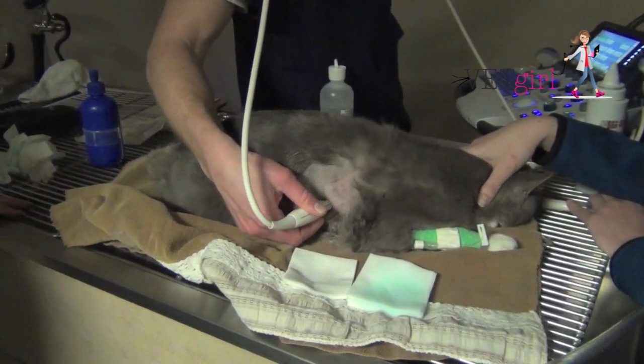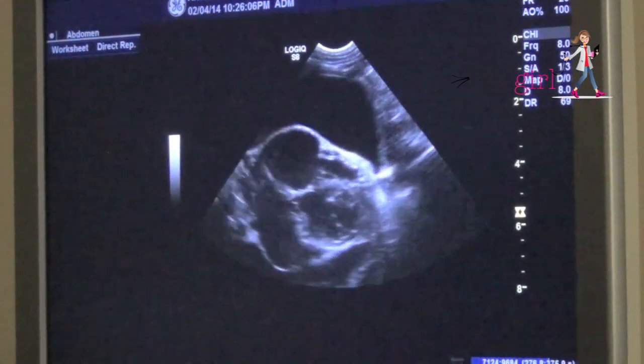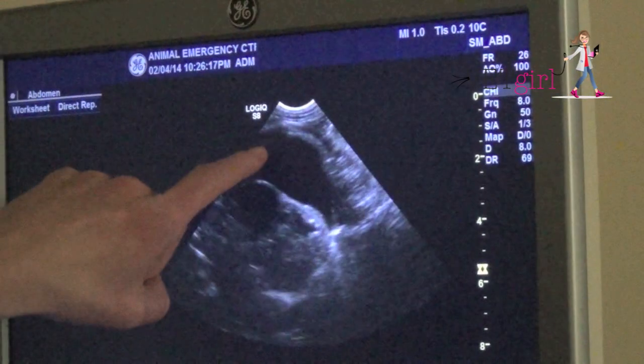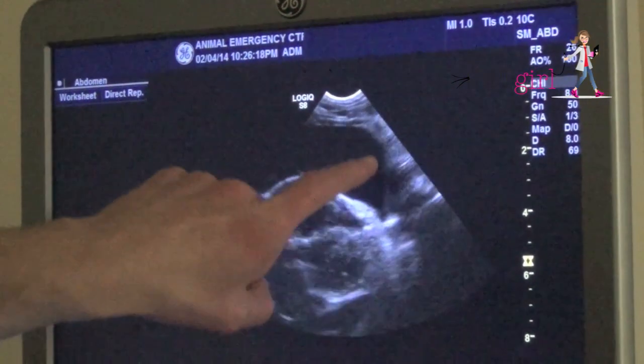If you have an ultrasound, we want you to be able to do a FAST ultrasound to look for the presence of a large black hypoechoic pocket. Here, you can see we're using the FAST ultrasound to identify the best location.